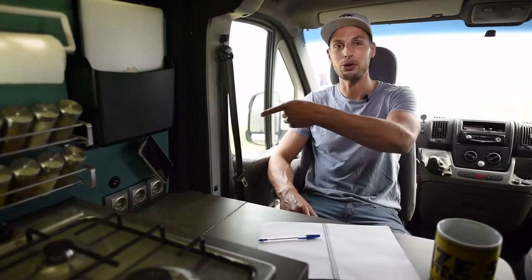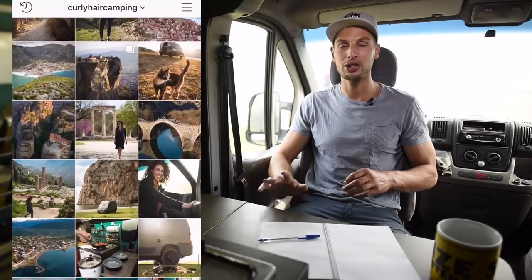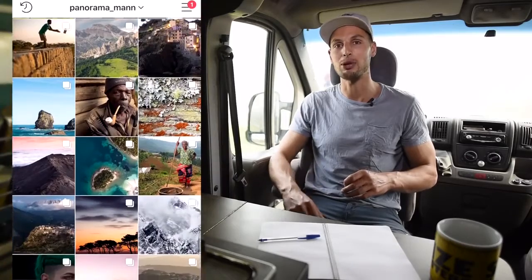I see you made it all the way to the end. Now you need to check out our van tour to see all these creative details and how we operate inside. If you want to see how we travel and where we are right now, check out Margaret's Instagram at curlyhaircamping and mine at panramaman. See you in another video.